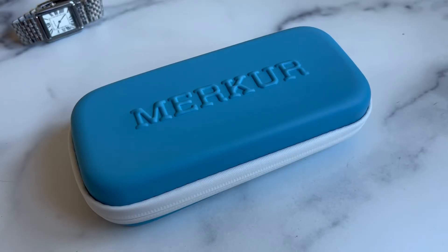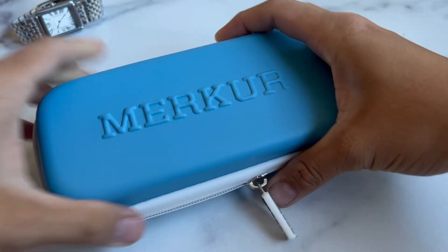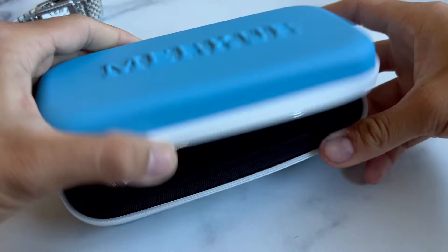We are back guys with another unboxing. This one is actually from Kickstarter, but it's an AliExpress brand marker, so this will probably end up on AliExpress.